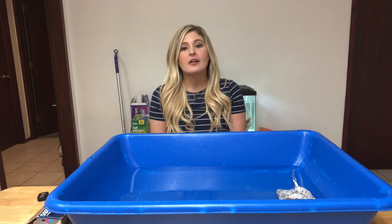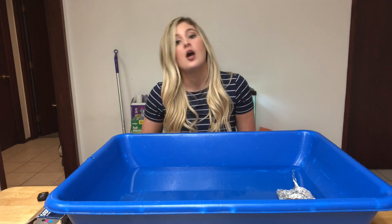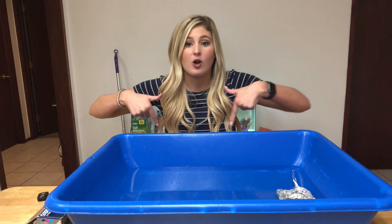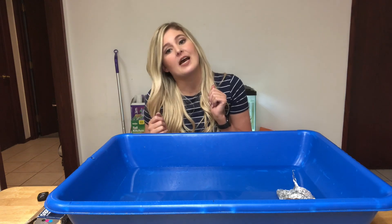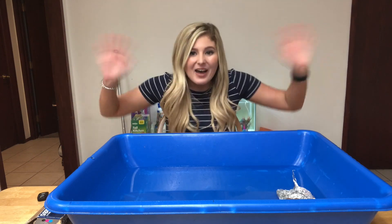Okay everybody, that's it for today's video! We did our science experiment with our tin foil and our container and we saw how many pennies it took to sink our boat. Try this experiment at home and let me know how many pennies it took to sink your boat. You can comment below, or if you're in my class — preschool one — your moms and dads can email me how many pennies it took. I'll see you guys in my next video, bye guys!